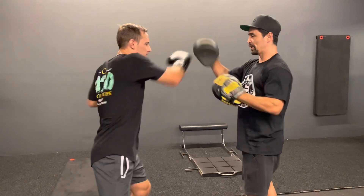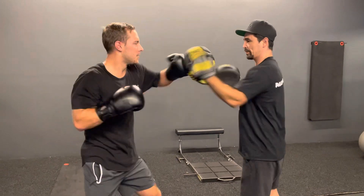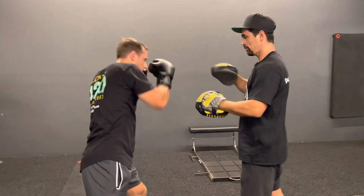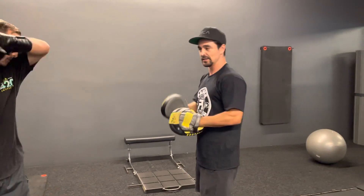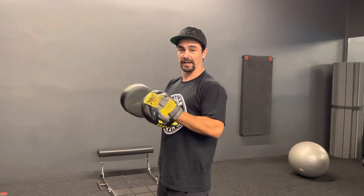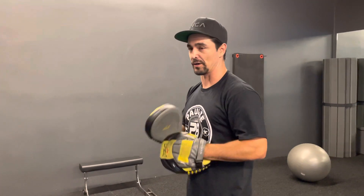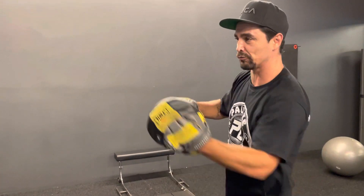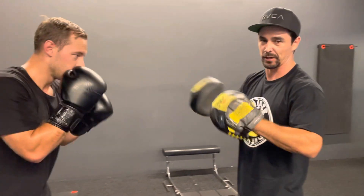Alright, that's the flow part. If I don't call anything out, there are counters to this. I'm going to be calling stuff out — if I say 'block,' he's going to block the body shot and throw an uppercut and cross, then go right back into the flow. This first part, we're just flowing. It's about the flow.